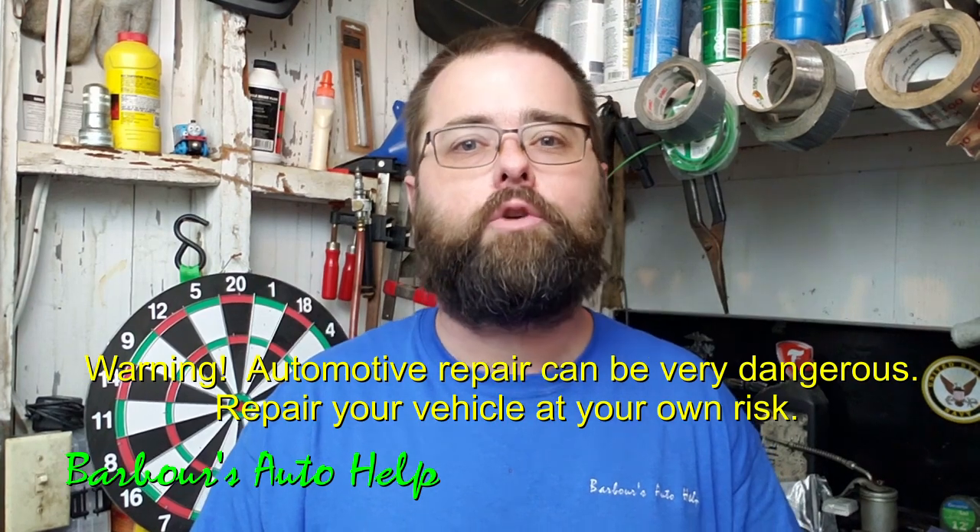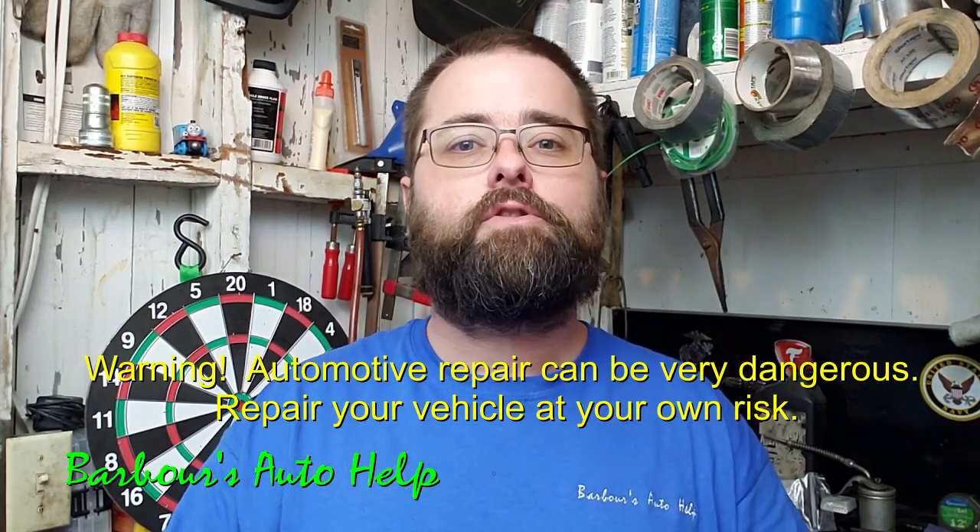Hey folks, what's up? This is Keith and you're watching Barbara's Auto Help. Thank you so much for watching. Today's video is going to be about two common causes and fixes of a vibration on a vehicle that's been sitting for an extended period of time.